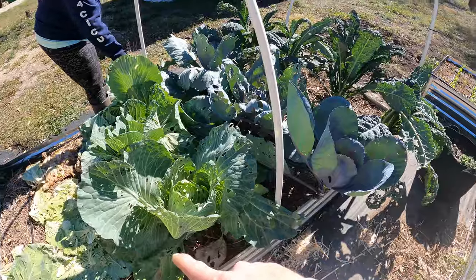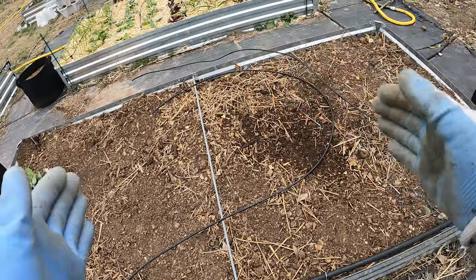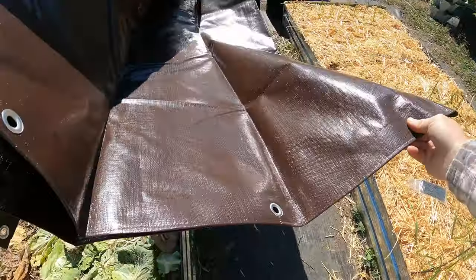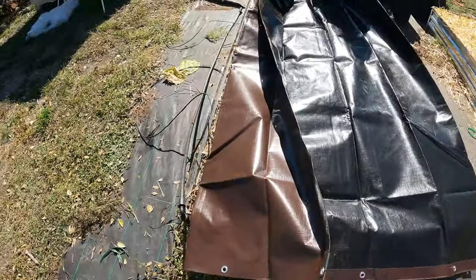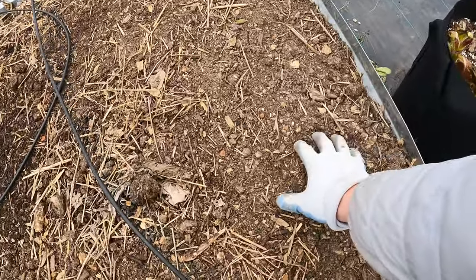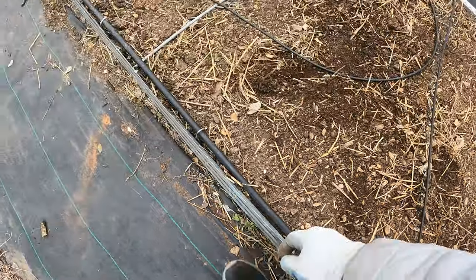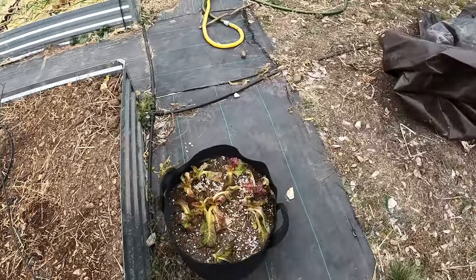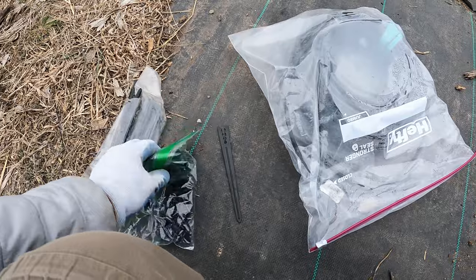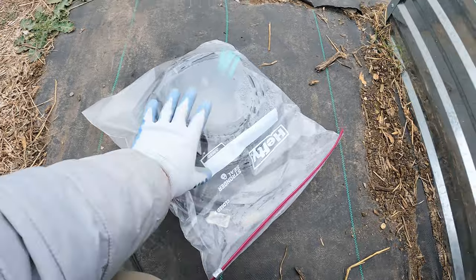This bed sat for a while — I had some cabbage in here before, so the drip lines were perfect for the cabbage because they had really far spacing. Now I'm going to put things a little tighter together. This sat covered with a tarp, everything broke down — all the roots and everything — so this should be real good to start planting in. Let's check: yeah, it's still real loose and good dirt. I've got everything I need including the barbed connectors, stakes, and drip line.